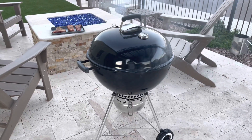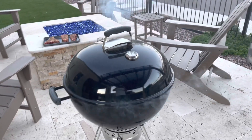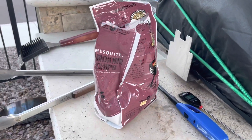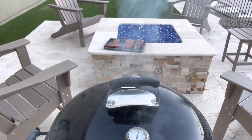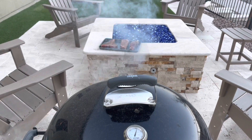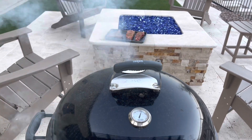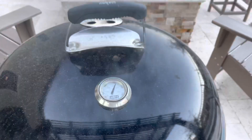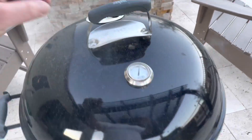Got the Weber kettle all warmed up and we've got some great smoke going. We've got our mesquite smoking chips and we're just getting the grill temp up for a couple of ribeyes and actually a New York strip and porterhouse. Getting the temperature up here — let's take a look at what's going on under the hood.